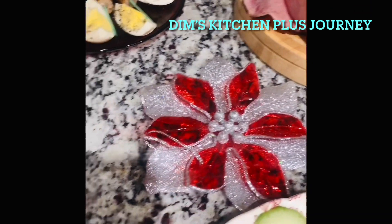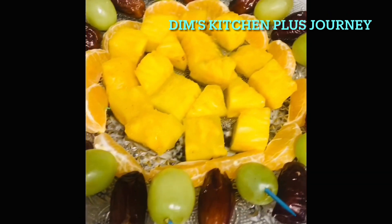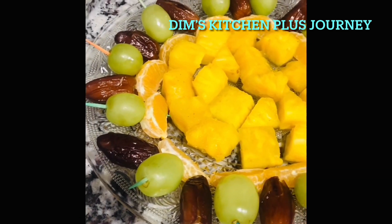When you are presenting them on the table, make sure you add some festive ornaments on the tables.